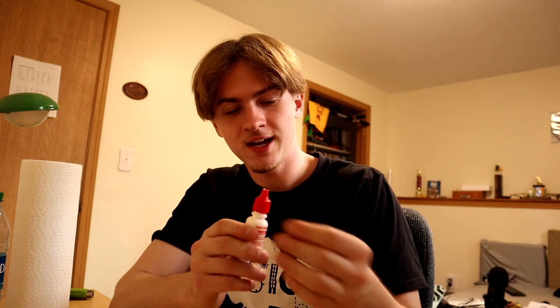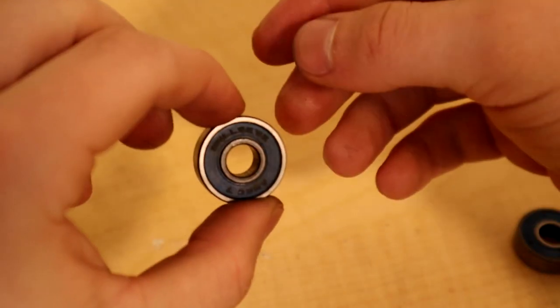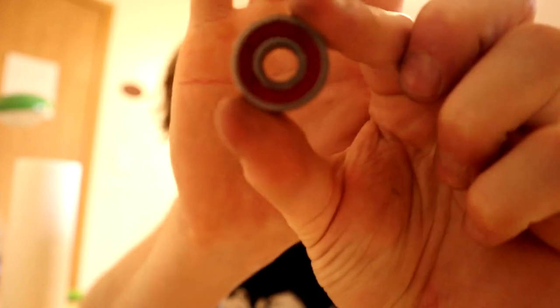Just like that, we are almost done with the bearings. The final thing you want to do is grab your little bearing shields and just kind of pop them into place — set them on and give them a little click. You'll feel them snap in, and there you go. Snap them all in and pop them back into your skateboard. I set them on the truck of my board upside down, take the wheel, and pop them in by putting pressure on them. After that, you are pretty much done — and that is how you clean your bearings in 2021.